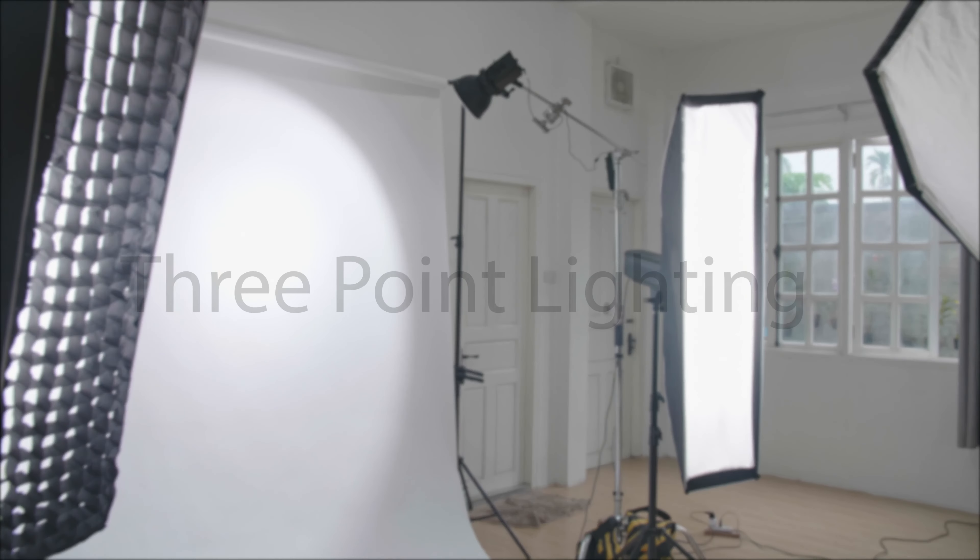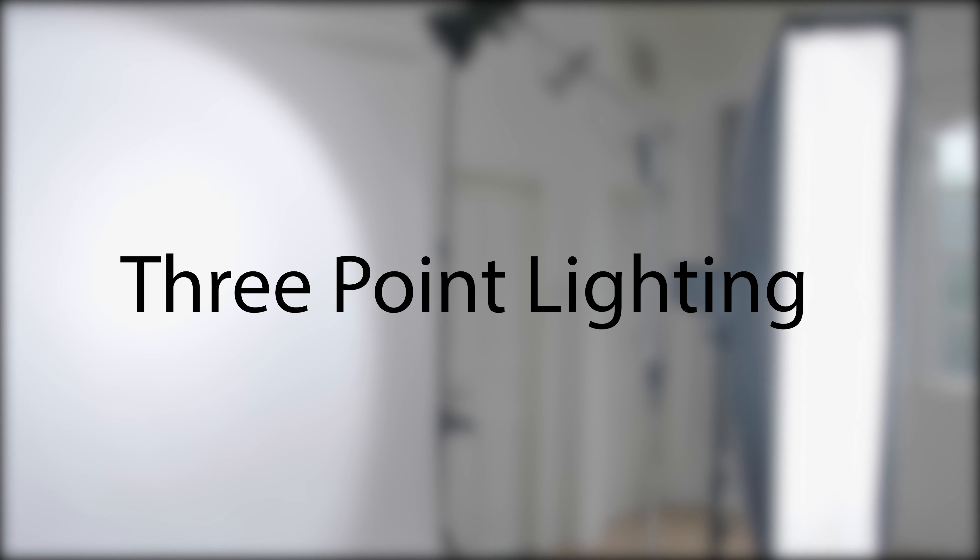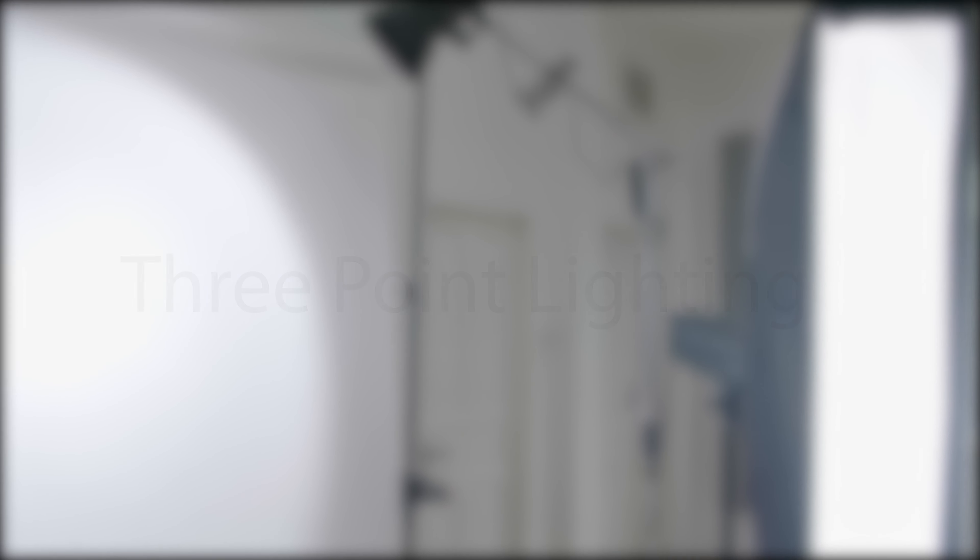To jump right in, we're going to be discussing a basic three-point lighting system, which includes the key light, the fill light, and the backlight.